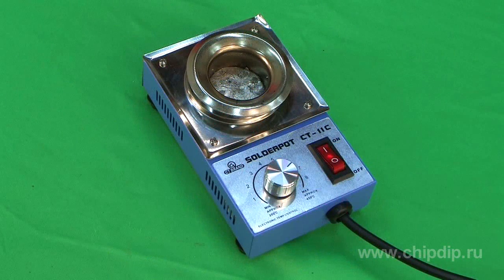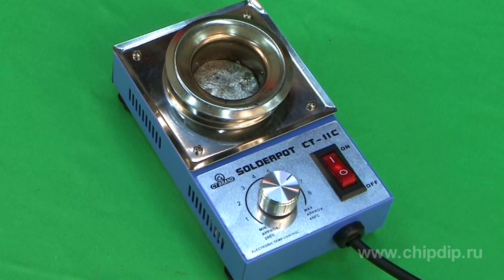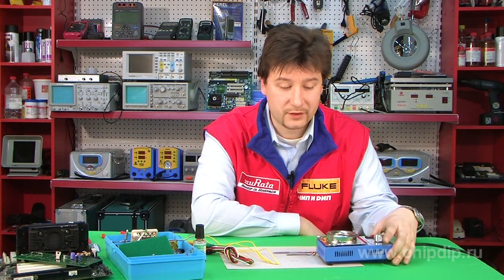This soldering bath is not too high-powered. Its capacitance is relatively low at 180 W. However, it's also enough to tin most of the parts that we come across in our everyday life.